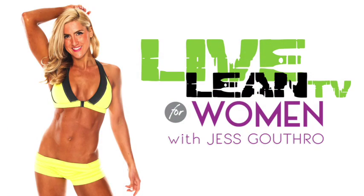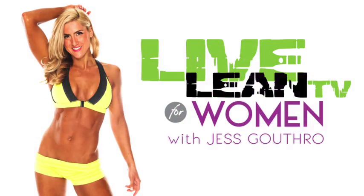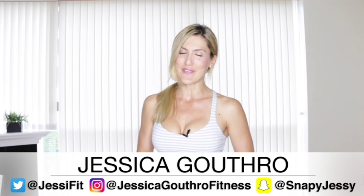5-Minute Toned Arms Stretch Band Workout. Welcome back to Live Lean TV for Women. I'm your host, Jessica Guthrow, helping you get lean and stay that way for the rest of your life.